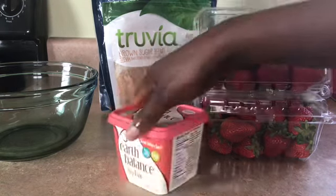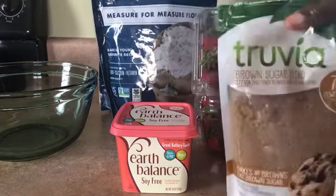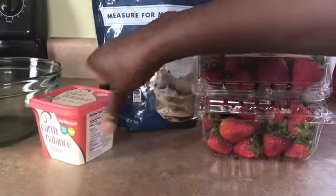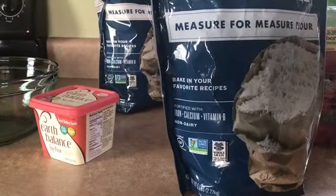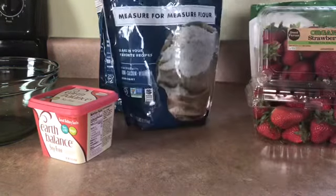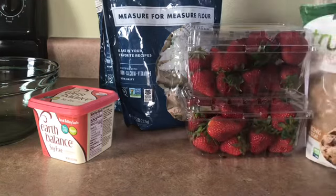I'm using some Earth Balance, soy-free Earth Balance, and my sugar. And I'm going to be using this for my gluten-free flour. This is a King Arthur gluten-free flour — this is a five-pound bag. It's much cheaper. I got this from BJ's; I think it was $8.99, which is much, much cheaper. So, this is all the ingredients I'm going to be using, guys.